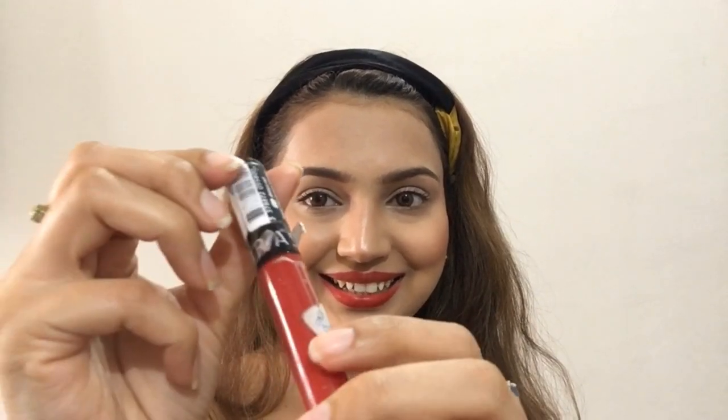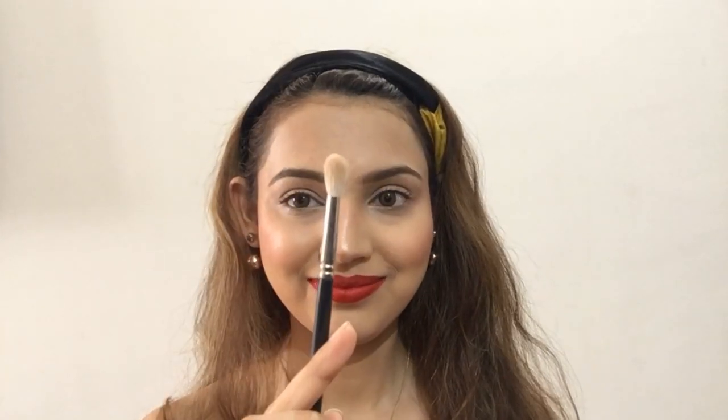For lining my lips I'll take this red shade from the Faces brand and line my lips with this lip liner. Once done, I'll also apply the same lip liner all over my lips to give a base to my lip shade. For my perfect red lip, I always apply a red lip liner underneath my red lippy. For my lip shade I'm taking this 'Always Red' shade from Shafora brand — this is my perfect and favorite red lip color. I'll apply it on top of my already applied lip liner.